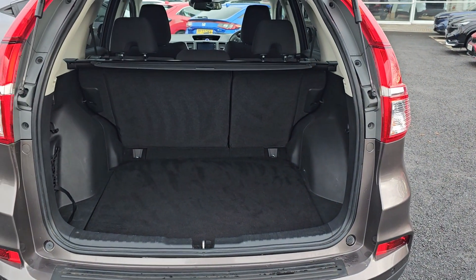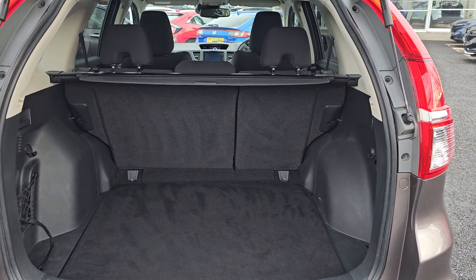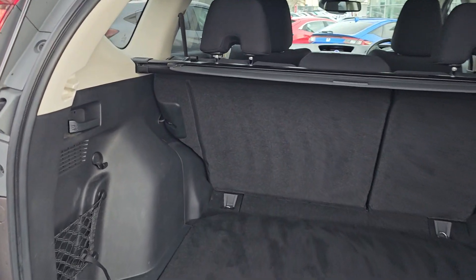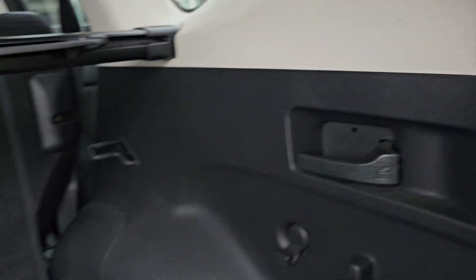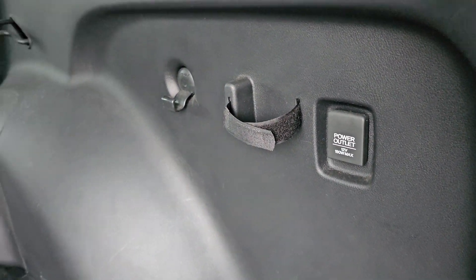Moving into the tailgate area, as you can see we've got plenty of room in here as well. We've then also got 60-40 split flat folding rear seats that do fold flat with the boot floor. You've got a lever on either side which will enable you to fold the seats down flat with the boot floor like so, and then just below you've got your 12-volt power outlet just there.